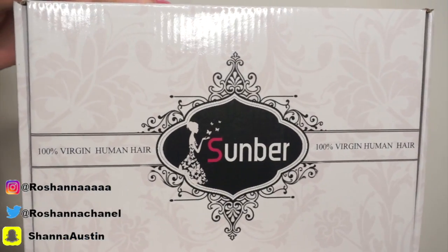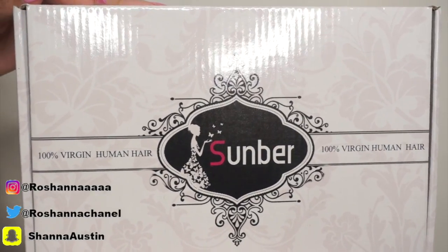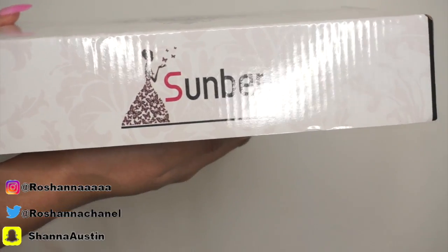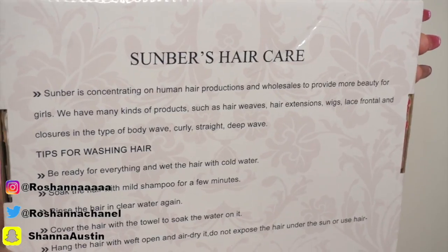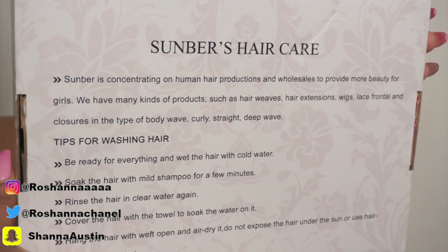So this is what it's going to look like when you first receive the hair. It's just going to come in this box and it's going to say 100% virgin human hair, and then it's going to say Sumber. On the side it also says Sumber. The box is super cute, and on the back it has Sumber Hair Care with tips for washing your hair, which I feel is super helpful.